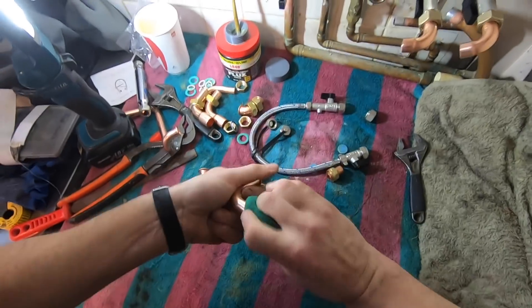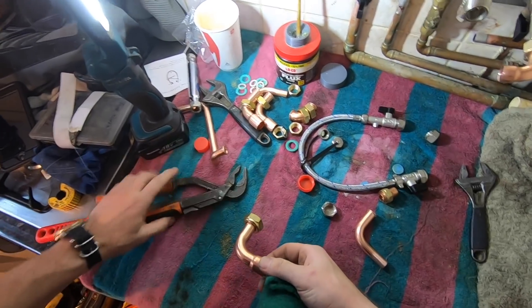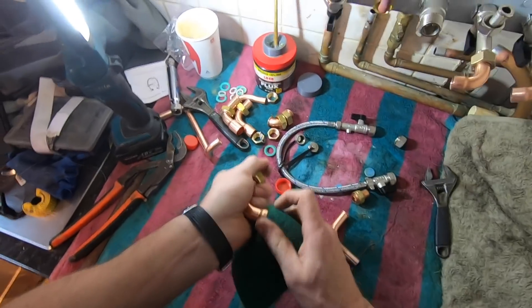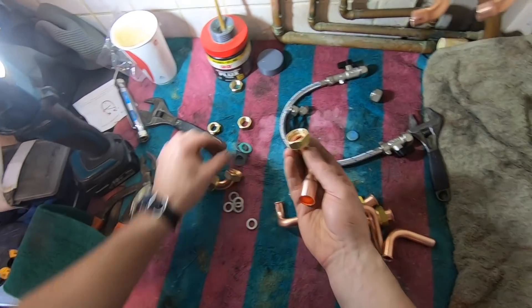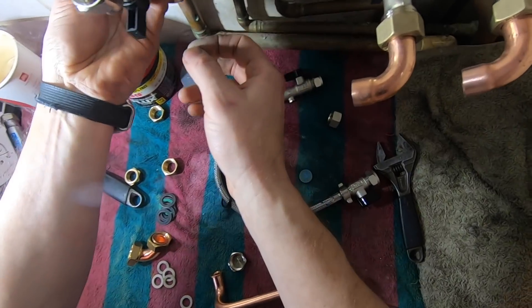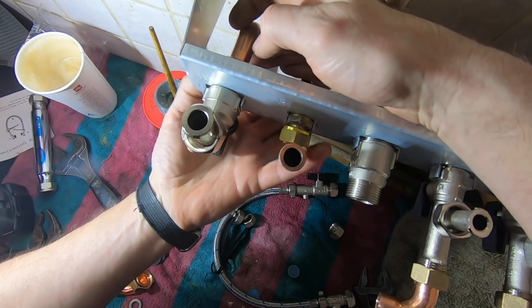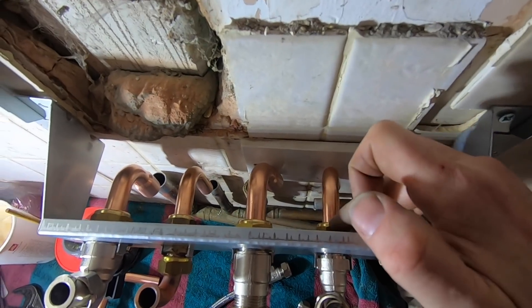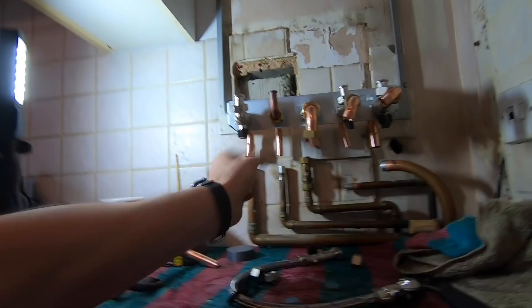I'll scotch-bright all of these fittings first before I even do anything — this is how it comes. This one's for the gas — 22mm. So I'm looking for a connection on there. This is the setup: you've got return, cold in, gas in, hot out for hot water services, and flow for central heating.